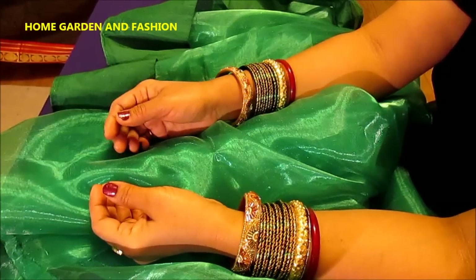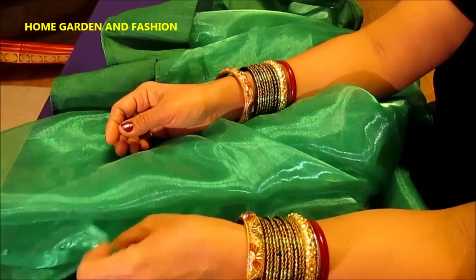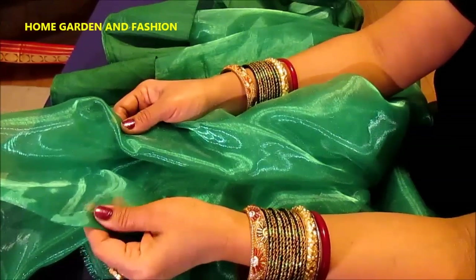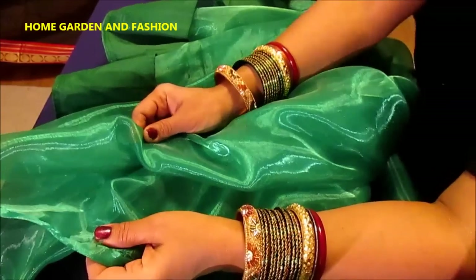Hi, my YouTube family, this is Melody from Home Garden and Fashion. Please welcome to Home Garden and Fashion. Today I'll show you how to make this beautiful net sari creation.